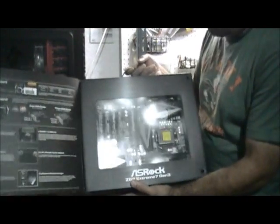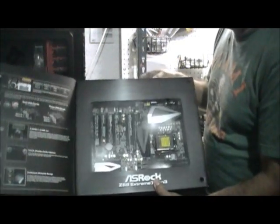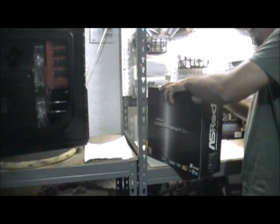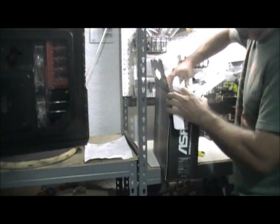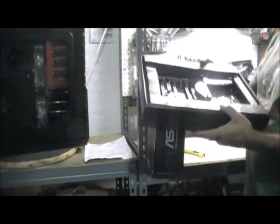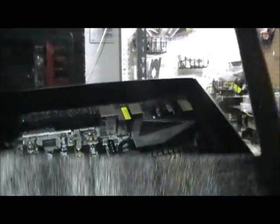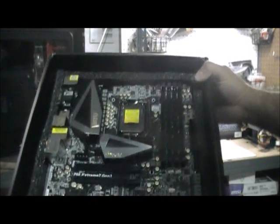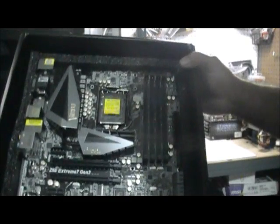I promised a friend in New York — he's also going to place an order for the same type of motherboard — that I would show it to him, so I'm going to open it up so you can see it. And I'm going to do something different with this: I'm going to do water cooling. A lot of the parts I got from Performance PC, and I've never done water cooling before, so this is going to be the first.